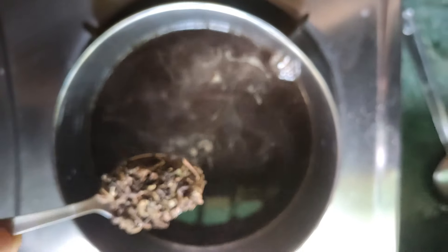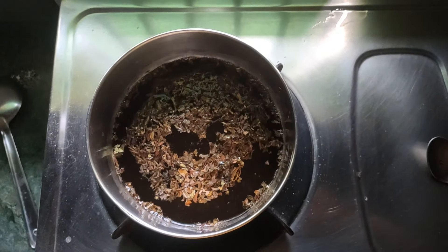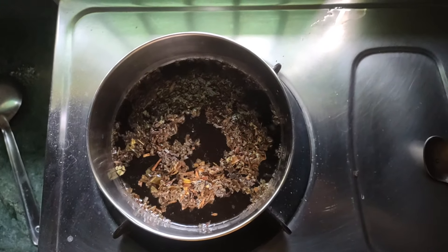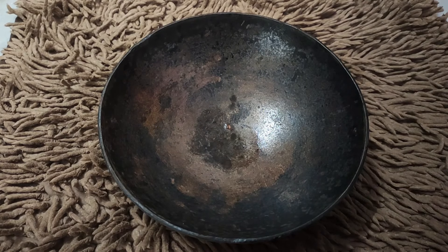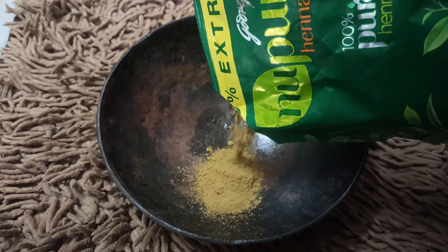Please mix it with water. If you keep it good, then you can all make it. I will put this in powder. You can see the water is cooked. I have not made a little bit of water and I have no more water.